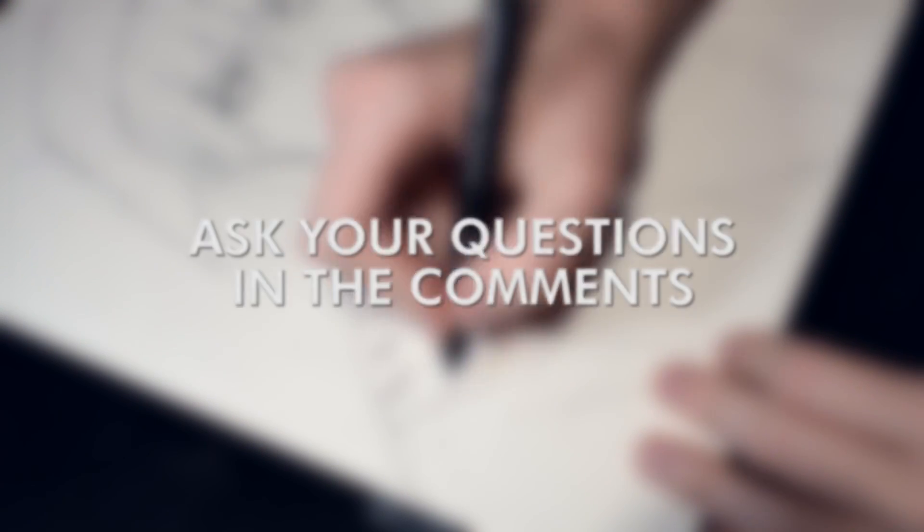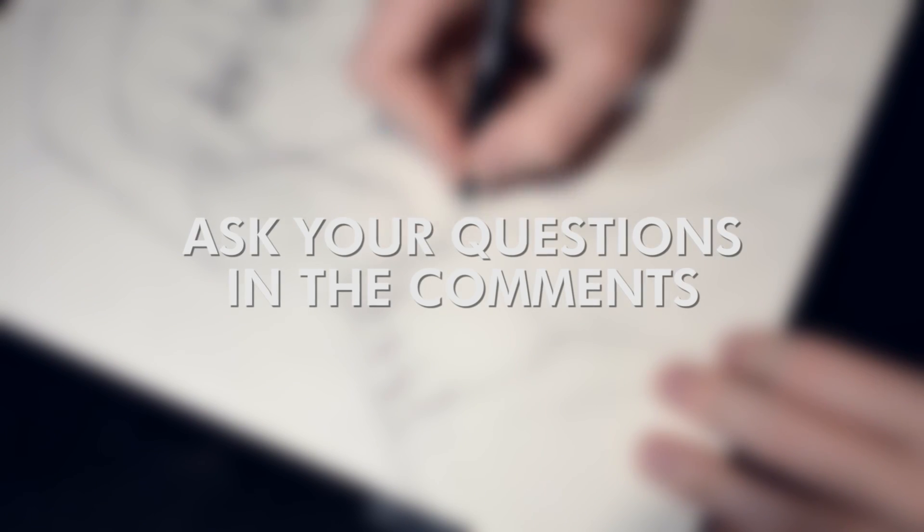If you still have some questions, you can post them in the comments below. Thanks for watching and see you next time.